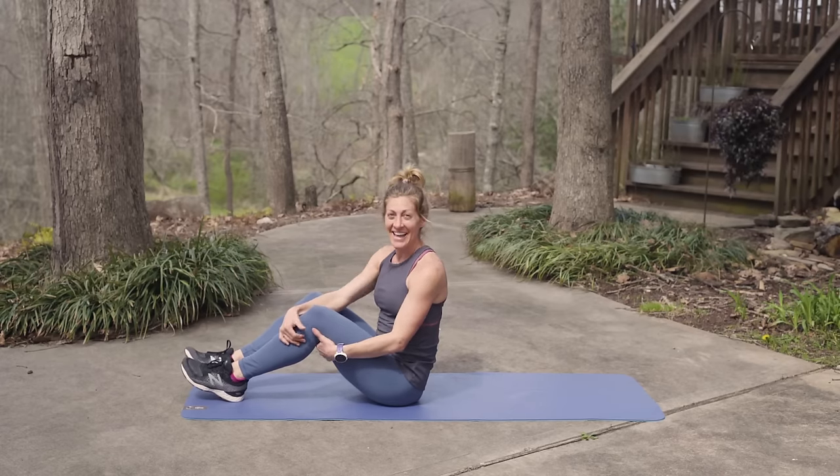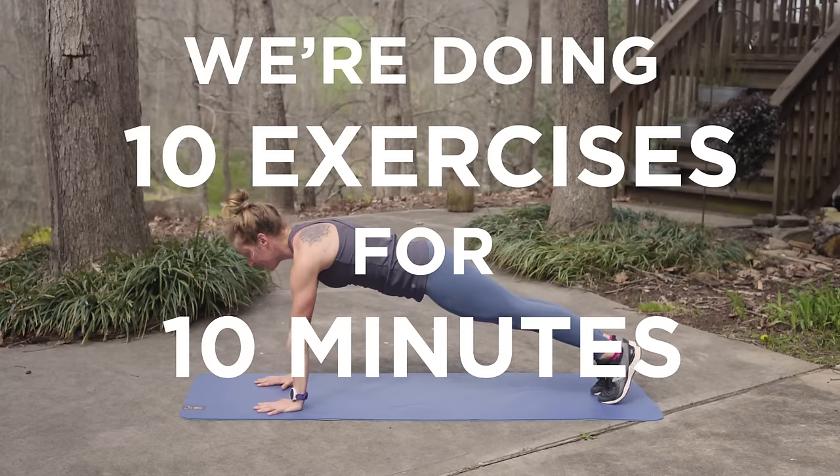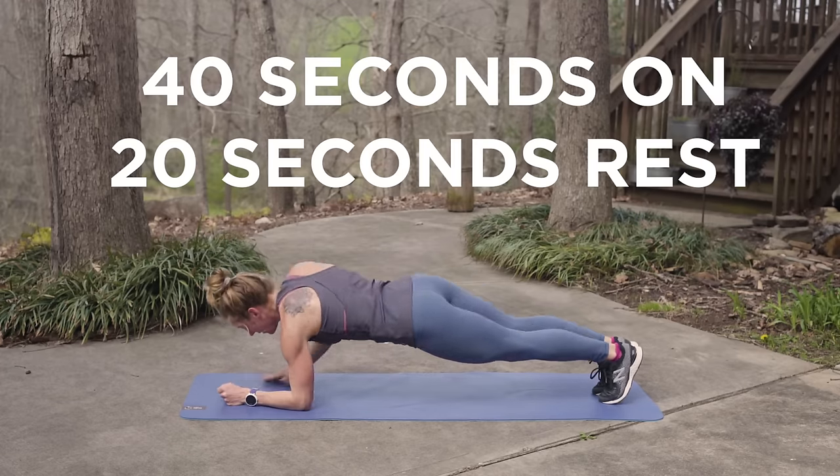Hey everyone, it's Ashley with Fleet Feet and today I'm going to walk you through a 10-minute core routine for runners. We're going to do 10 exercises for 10 minutes. We'll do 40 seconds of each exercise followed by 20 seconds of rest.